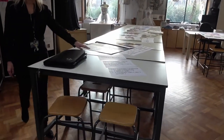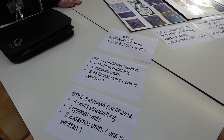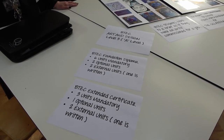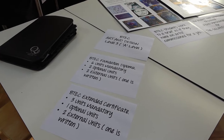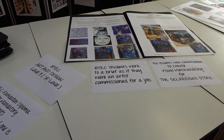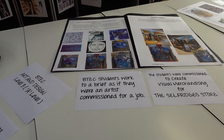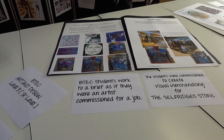The BTEC course on offer is either the BTEC Foundation Diploma, which is equivalent to one and a half A Levels, or the BTEC Extended Certificate, which is equivalent to one A Level. The difference between BTEC and GCSE is that it's a vocational course and the students are commissioned as if they're an artist, so they have to work to a set brief.